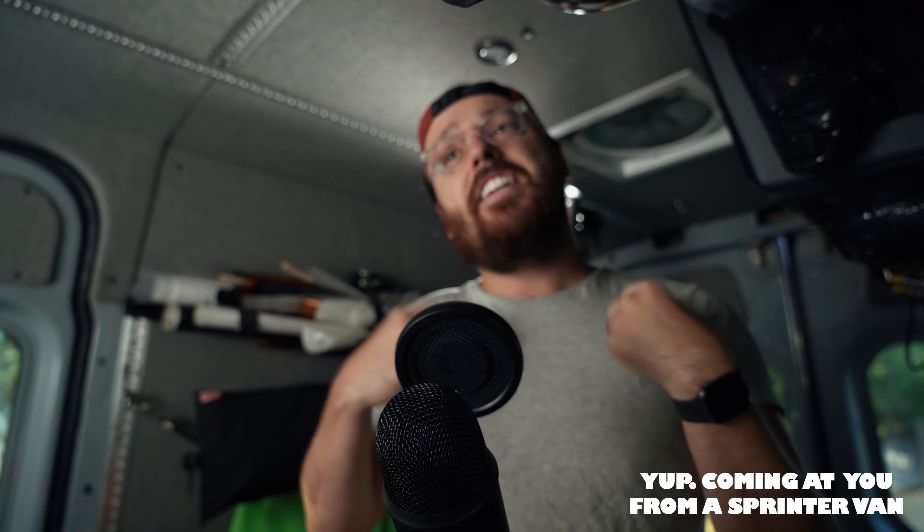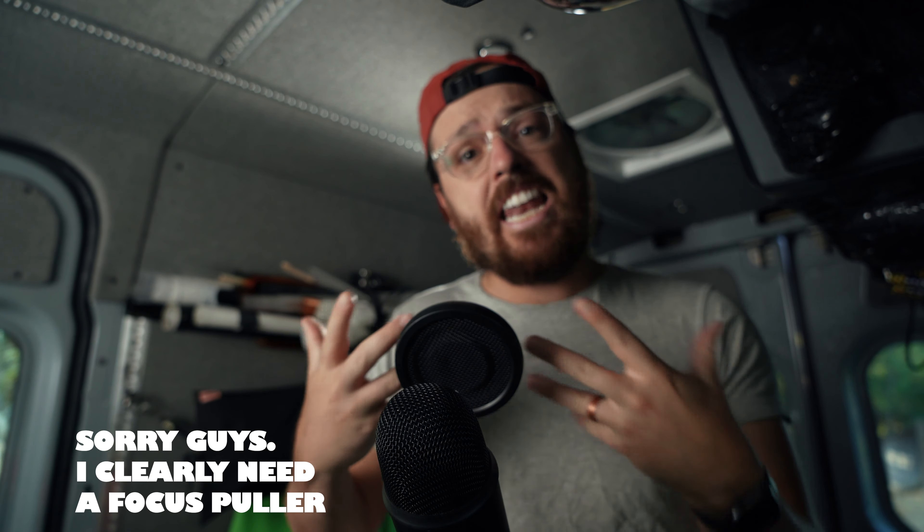Welcome back to The Obsessive DP, the show where we dive into high-level, industry-standard cinematic production best practices. We got another tip for you here today — we're going to go over soda can lighting.